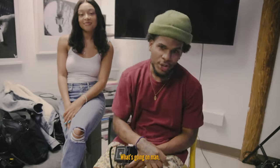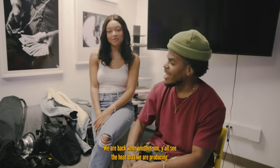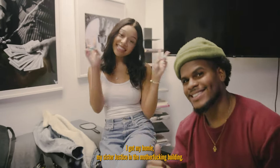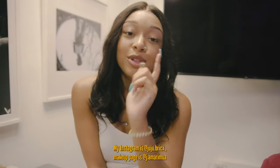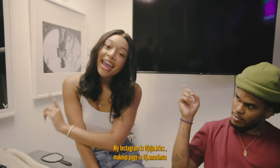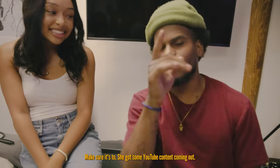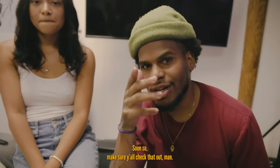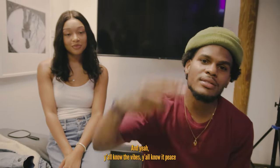What's going on, y'all — you already know the vibes. We are back with another one. I got my homie, my sister Justice. Follow her on Instagram: her handle is jujubricks, makeup page is jmremu, and same thing for Twitter. She also has YouTube content coming out soon, so make sure you check that out.